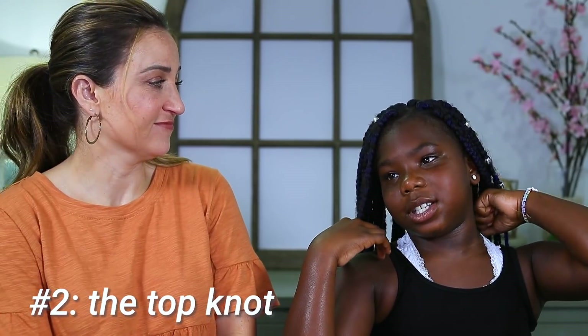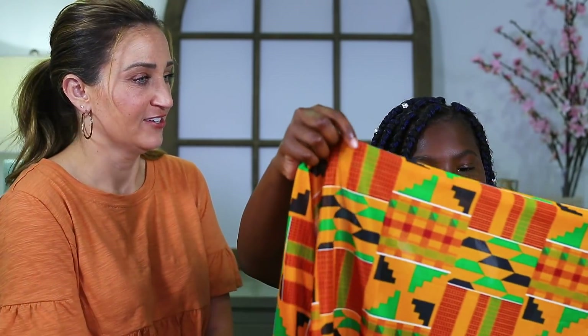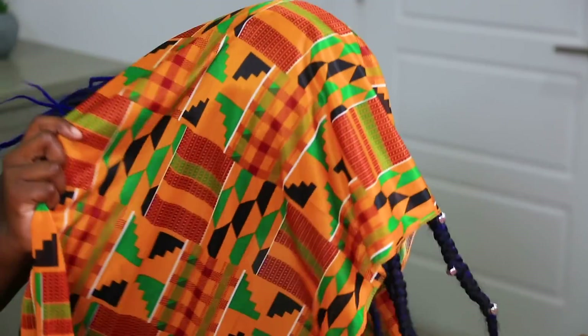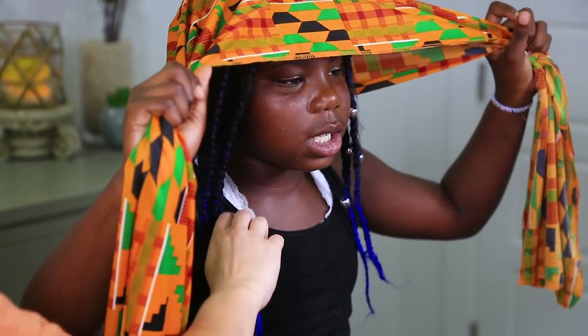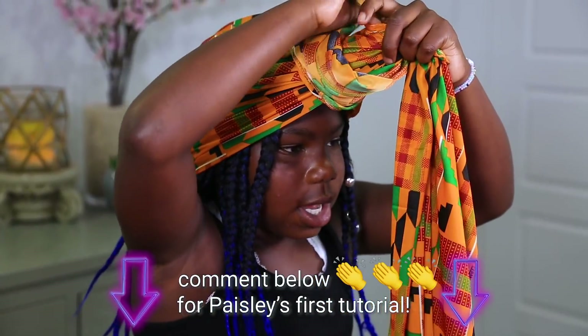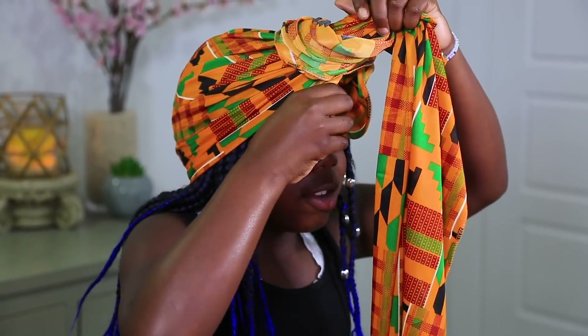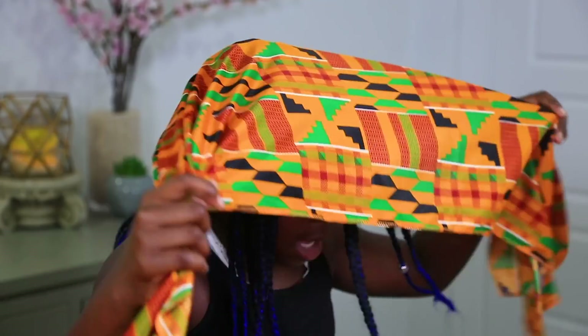Paisley is going to do the top bun style. We already have it folded so it's easier to start. I want it not over my eyes — right about there. If it's uneven, untie it and make it even. Pro tip: keep the ends even.